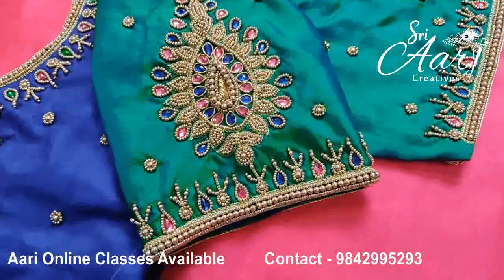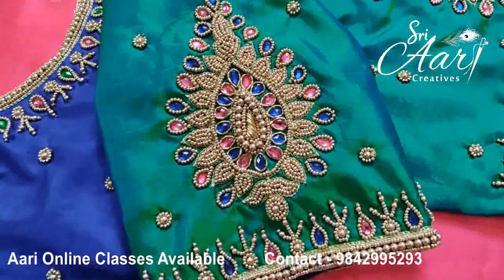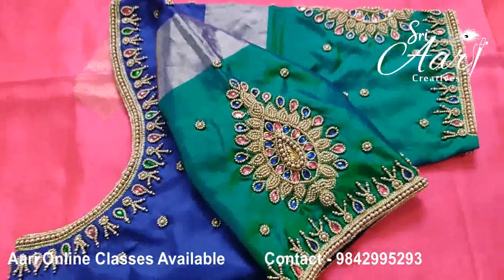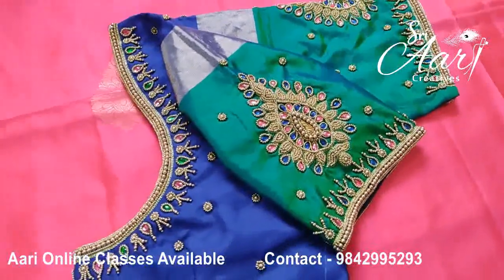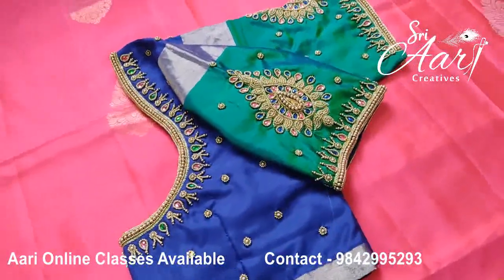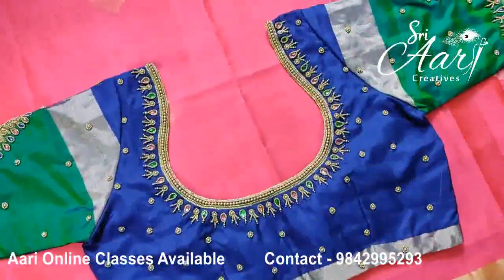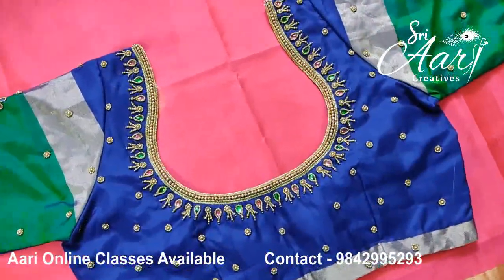You can see more at the end of the video. You can see the designers in this design. You know the designs may look very difficult, but they are very simple and neat designs. See the end of the video.